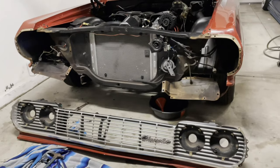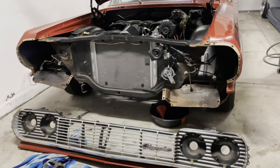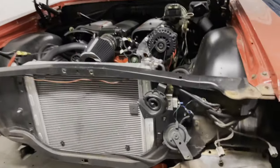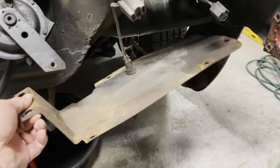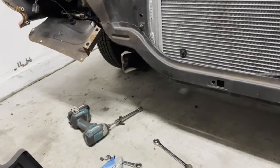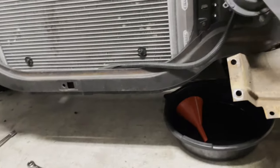Hey guys, I forgot to mention — there are four more bolts that you have to take out in order for the grille assembly to come out. The four bolts are on the radiator mount, on the bottom with your silver pan. There are two on each side. So you've got to take those out — they're mounted to these plates right there. Take those four bolts out and then your assembly will come out.